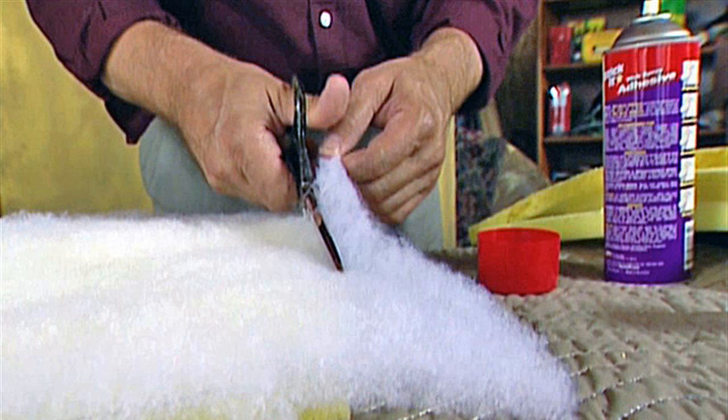Step 11: Staple the corners by first pulling the point of the fabric over the seat and stapling it. Pull the remaining fabric to the back and staple to the seat. Finish all the corners using this method.